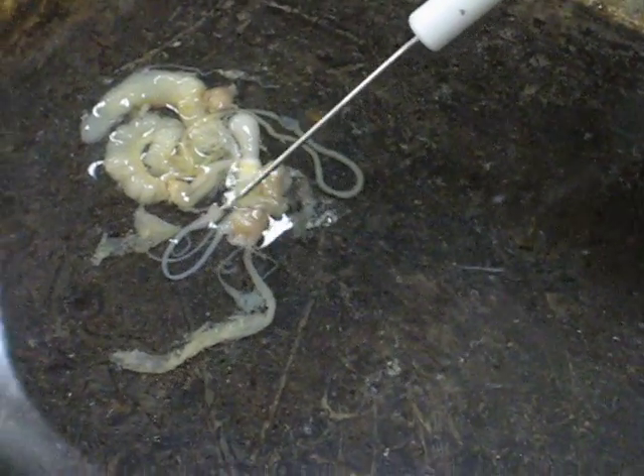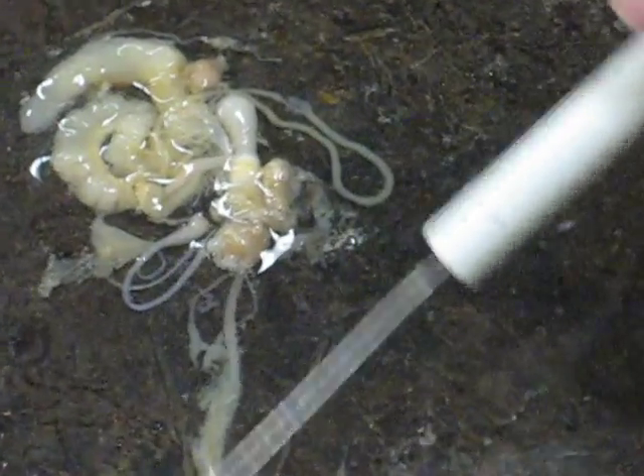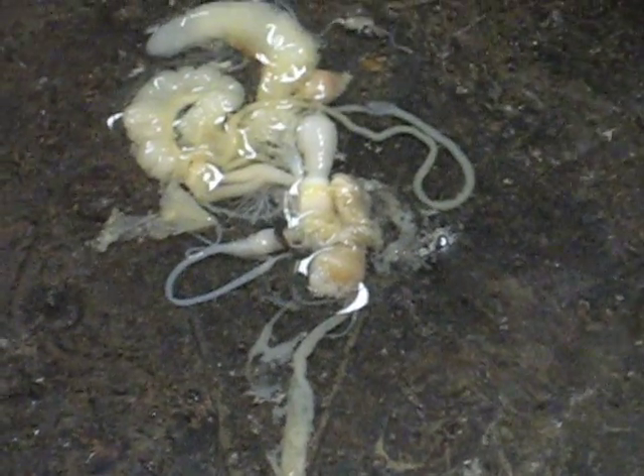And then the membranes around it — you got the esophagus which is connected to it and it goes into the crop. So that's the esophagus; the crop is in here. The crop would go back there.